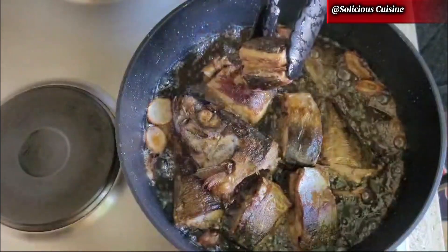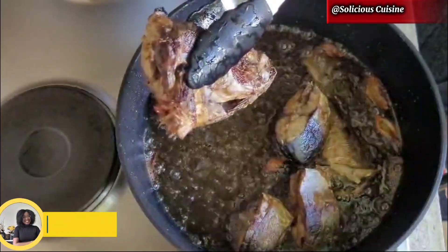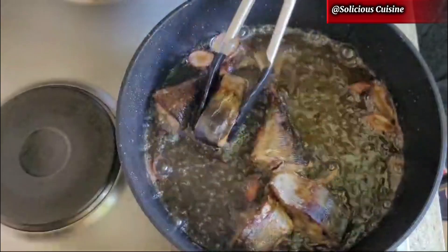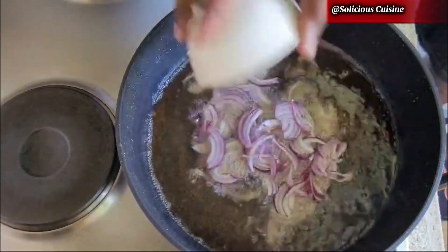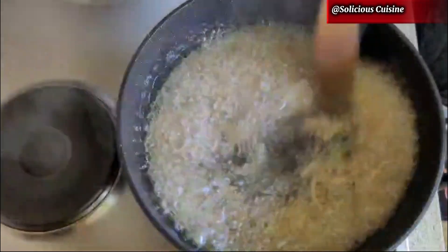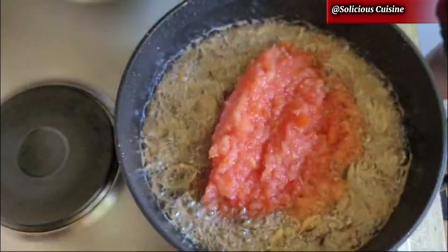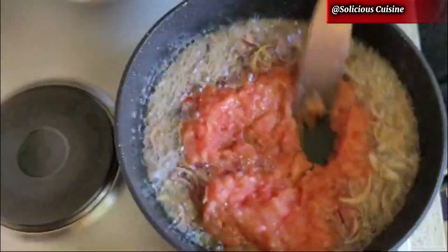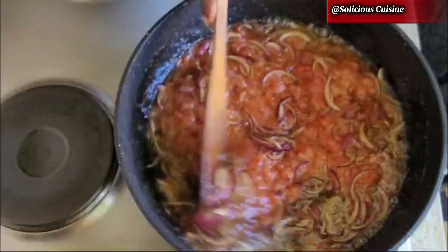At this point the fish is ready and I'll take it off the heat. I didn't fry it too dry — I prefer it that way, about eight to ten minutes total. Next, in the same oil (I reduced the oil a bit as there was quite a lot), I'll sauté the onion for one to two minutes, then add the tomatoes and pepper, mix well, cover, and let it cook for about 10 minutes.